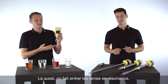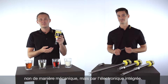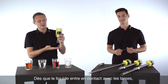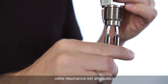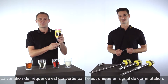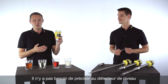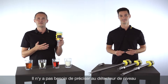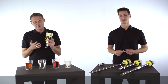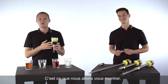A fork is stimulated to its resonance frequency, but not manually by hand — it's done by the integrated electronics. If a liquid medium touches the fork, the frequency is damped and the integrated electronics evaluates this, for example stopping the pump to prevent overfilling the tank. The perfect thing is you don't have to tell the vibration switch what kind of medium it has to detect. It works without any adjustment for almost all mediums, and that's what we would like to show you now.